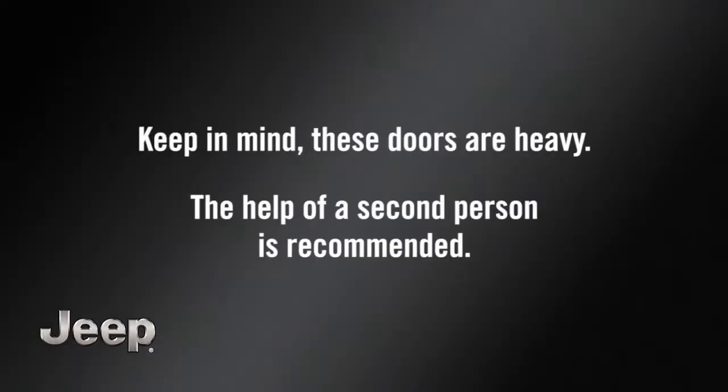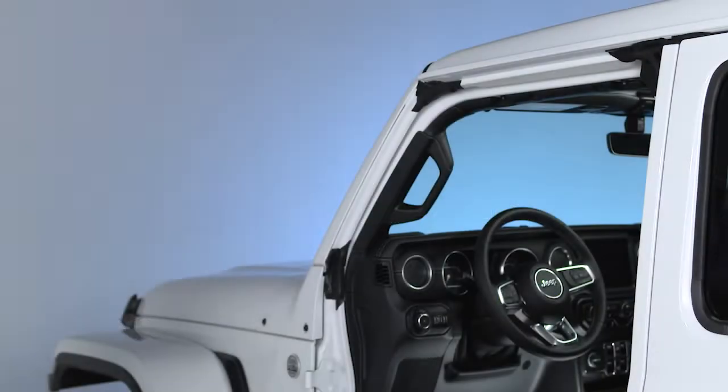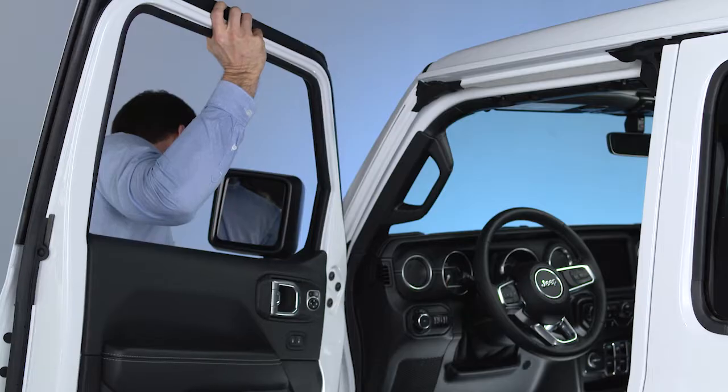Keep in mind, these doors are heavy. The help of a second person is recommended. Please use caution during removal and reinstallation. To reinstall the doors, carefully reverse these removal steps.